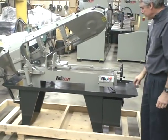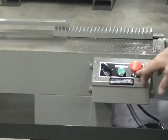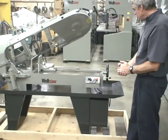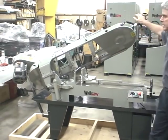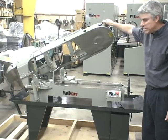The saw control station gives the operator the blade start motor, the stop button, and the coolant on-off switch. All the OSHA guarding is in place. The machine is available in single or three phase at no difference in price.